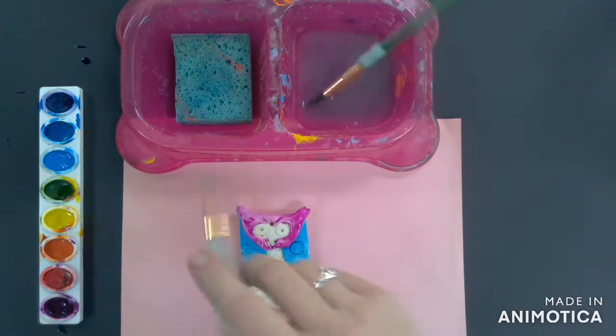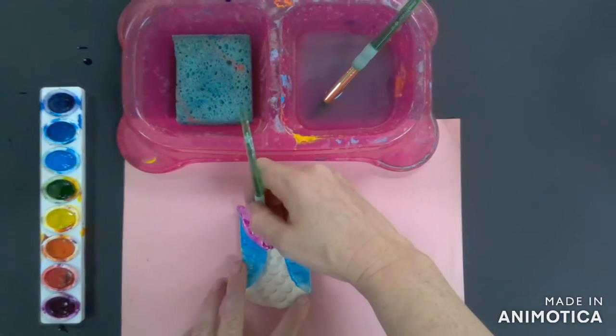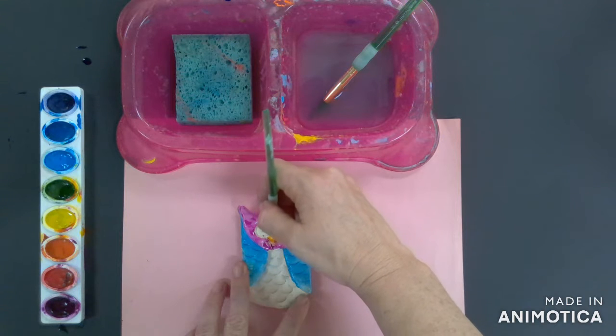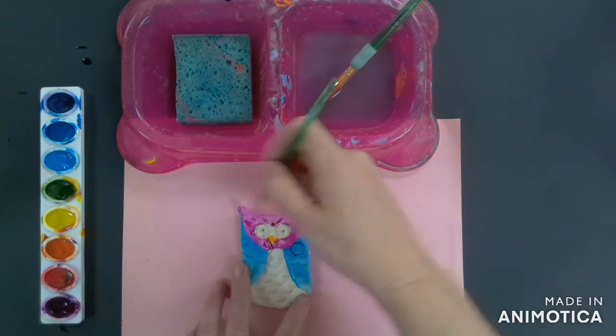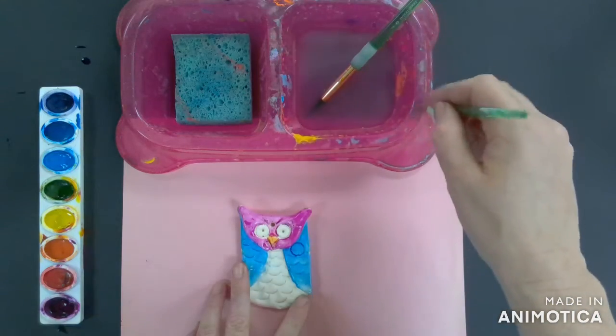When you're ready to paint the beak and the eyes of your owl, you might want to switch to a tiny brush. You can dip that tiny brush in the water and then into the paint to wake it up, and just tap it into those little sections. Those little sections are the hardest, but using that little brush is going to help you. Notice how I'm wiping my brush to change the color.